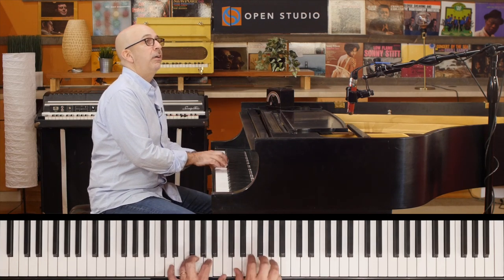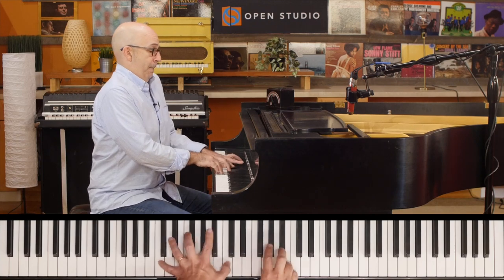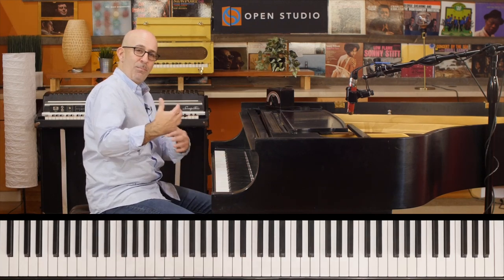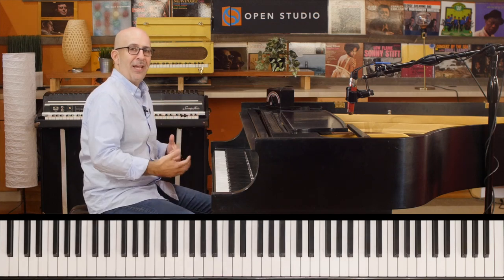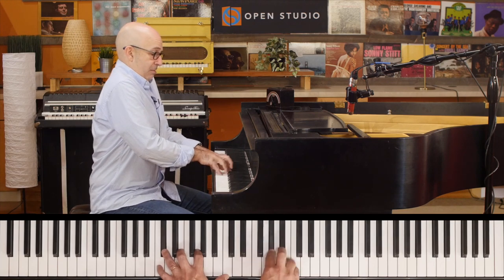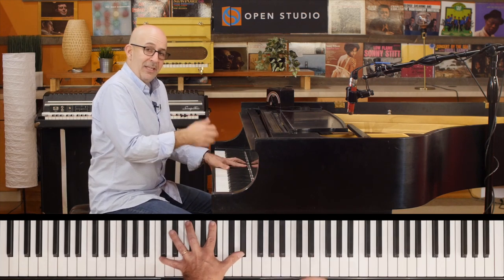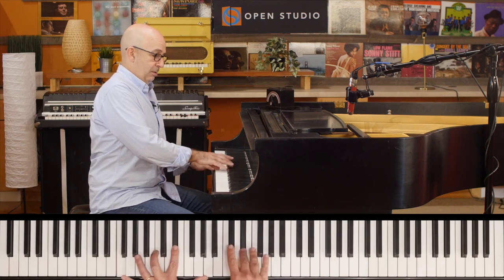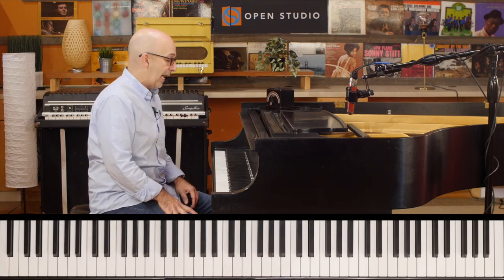If I start out with triplets and then add that chromaticism, it makes it a little more organic — more like you're singing it. Harmonically and melodically, that chromaticism really adds something nice.